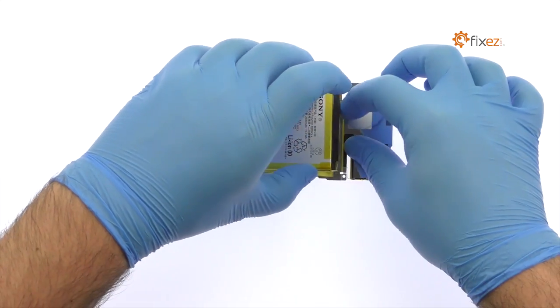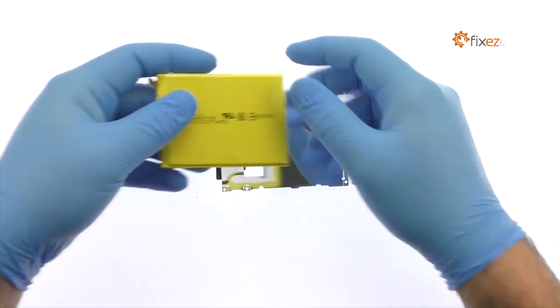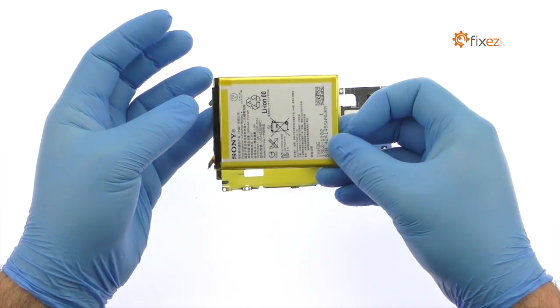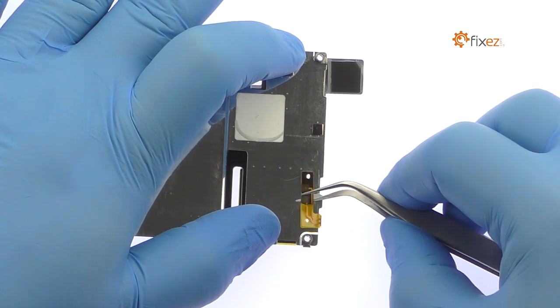And just like that, the 2900 mAh Sony Xperia XE battery is free. With the tweezers in hand, carefully separate the NFC antenna from the metal plate.